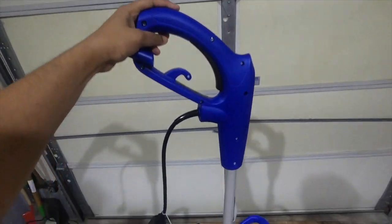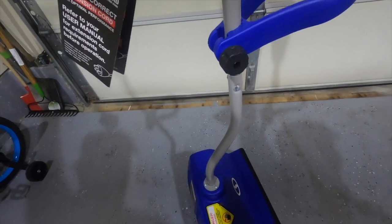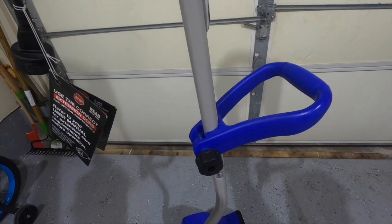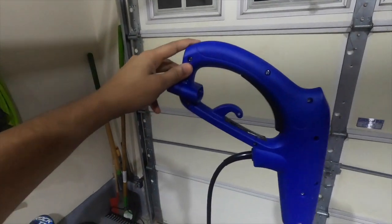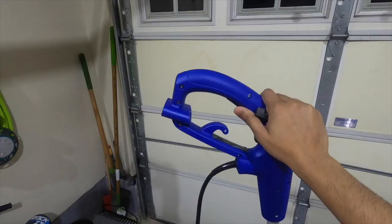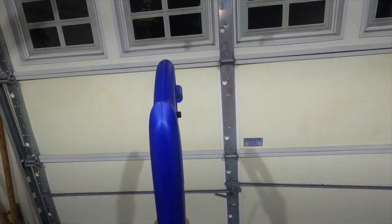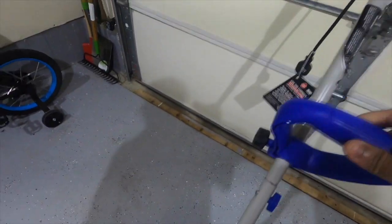The design aspects are really great, like the adjustable support handle to adjust for different height users, the extension wire hook so that it doesn't get unplugged while shoveling, and the aluminum rod which makes it really light and easy to carry and move around.